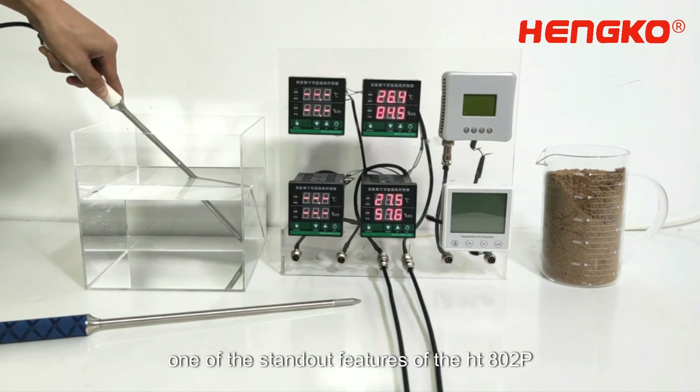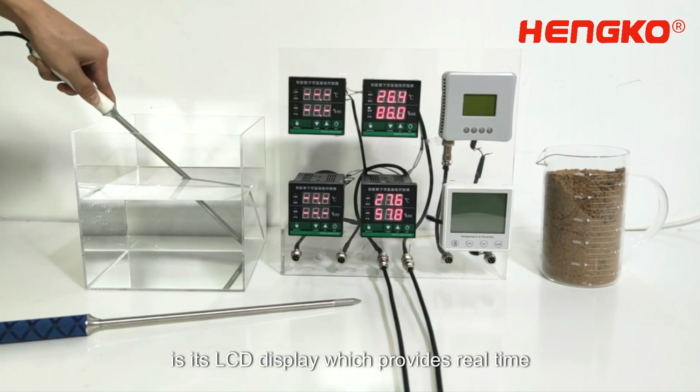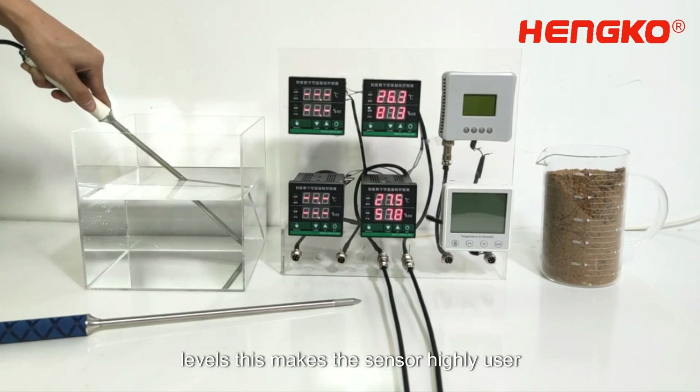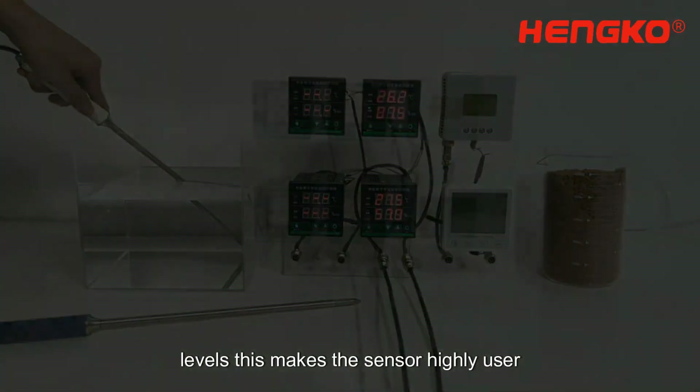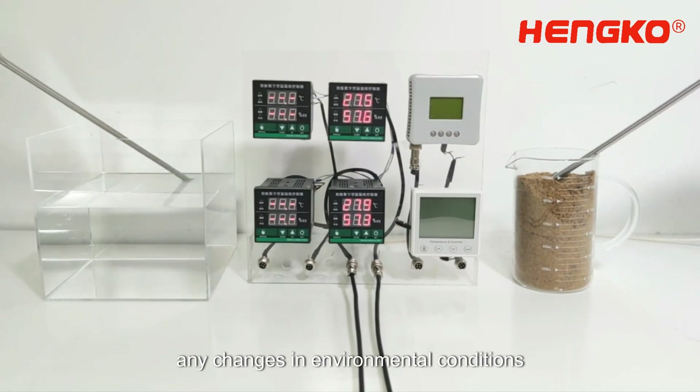One of the standout features of the HT802P is its LCD display, which provides real-time readings of both temperature and humidity levels. This makes the sensor highly user-friendly and enables immediate detection of any changes in environmental conditions.